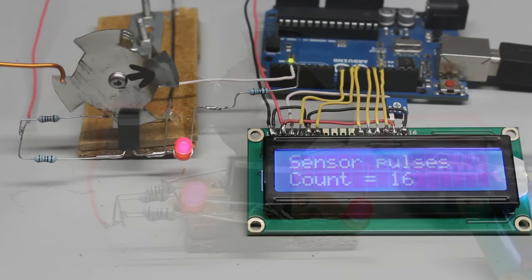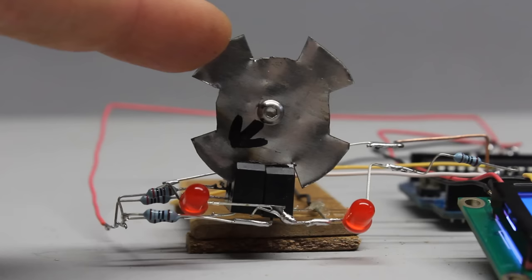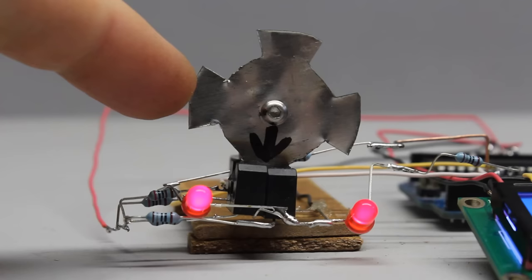The signal also changes from low to high or high to low when turning the disc counterclockwise. In order to detect the direction of rotation with the microcontroller, a second photosensor is needed that has to be connected to another digital input. Both detectors are arranged side by side. Teeth and gaps of the sensor disc must be wide enough to block or let pass the infrared light of both sensors simultaneously.